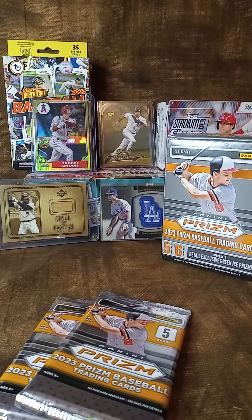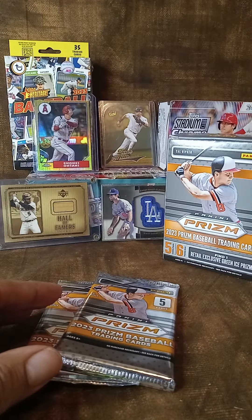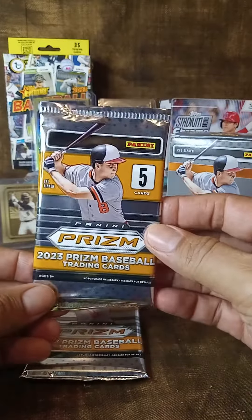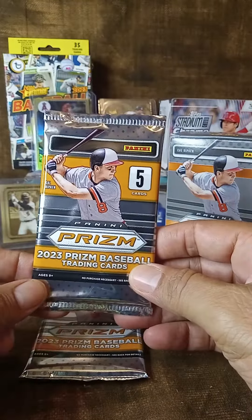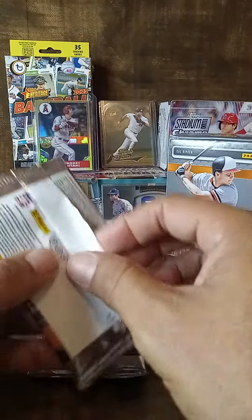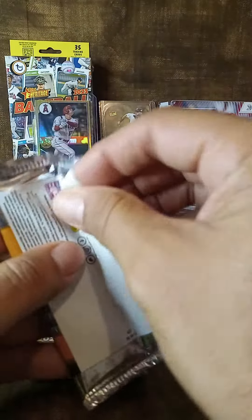Hey, what's up everybody! It's time to open a couple of packs again. Doing the Prism again, five cards, looking for those green retail exclusive green ice prisms.